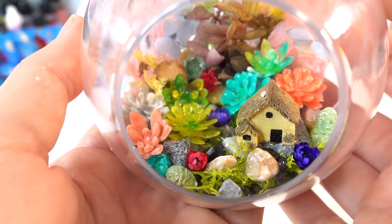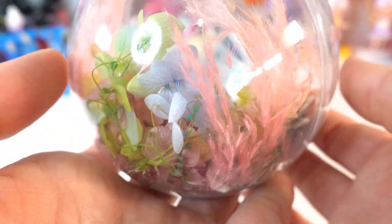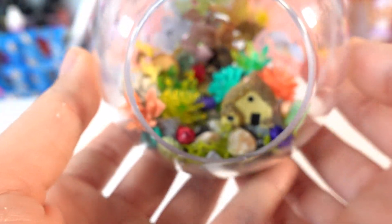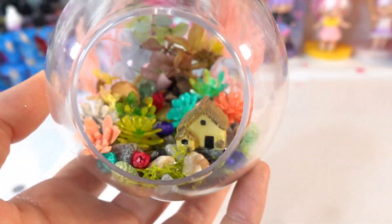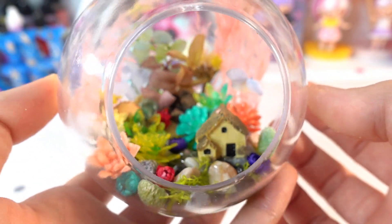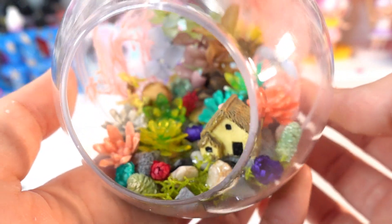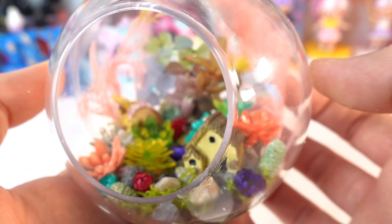Here it is everyone — oh my goodness, this turned out way better than I thought it would! I've actually never made something like this before, so this is my first time, but I am in love. This was so much fun to make and I'm really glad that we can make little succulents out of UV resin, because sometimes buying these little plants can be very expensive. Now with the mold you can make as many as you want and in any color you want.